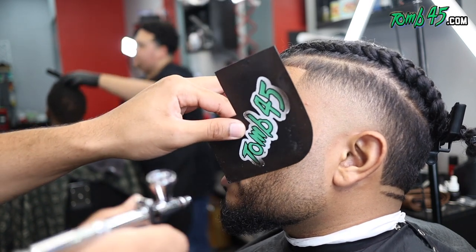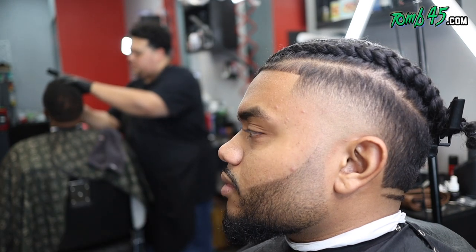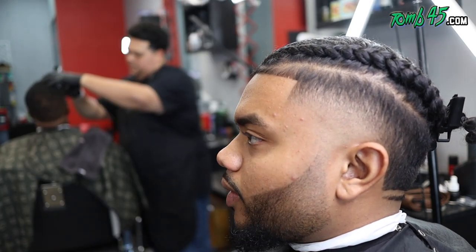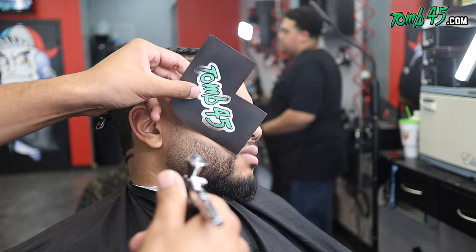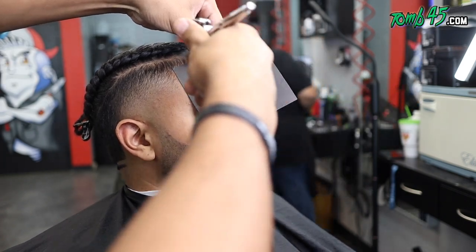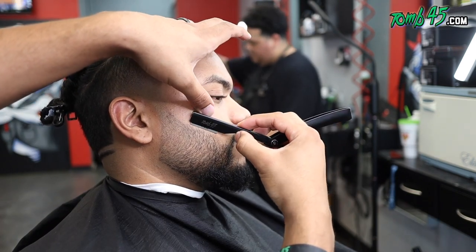We're using Sean Cuts Hair's cards and templates. Everybody's preference on color enhancements is different — sometimes customers ask me to make it darker or add more color. For me, a little bit goes a long way and I try not to overdo it. I try to keep it looking as natural as possible while still giving it some pop. Something like this to me is nice — it's not overdone — but I have customers who look in the mirror and say, 'Can you make the beard darker or the line darker?' Sure.